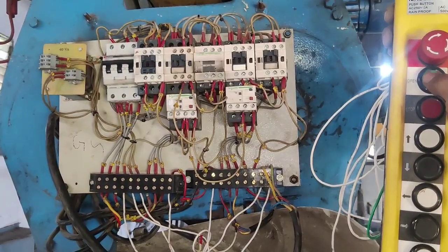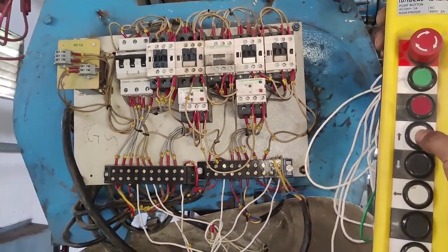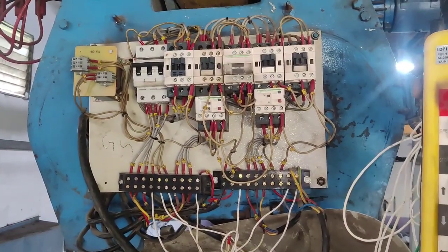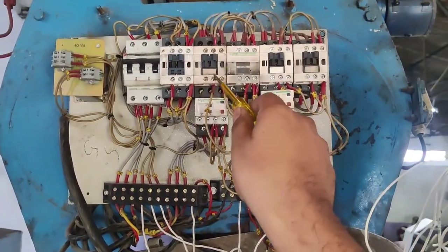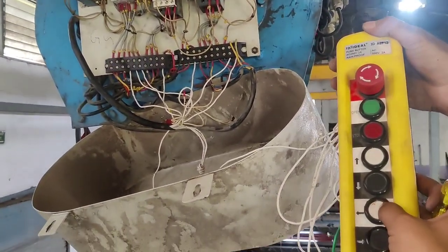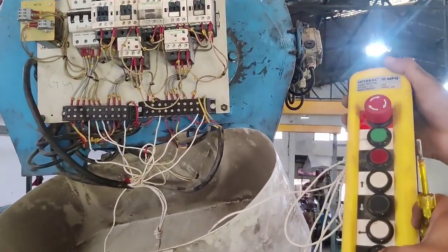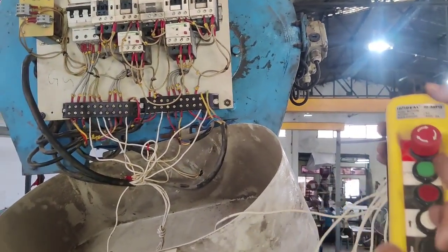When we start the main contactor, after that all functions will work. We connect a start push button and stop push button for the main contactor. This is the up push button — when we press up, our crane lifts to the up position. We connect one down push button — when we press down, the crane lowers materials. We also have forward and reverse push buttons. Total four functions in this crane, and one contactor for the control contactor.